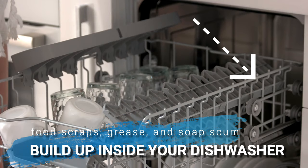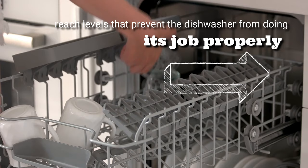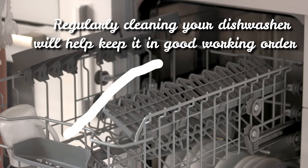It may seem ironic that a kitchen appliance that cleans items daily would itself need cleaning. However, food scraps, grease, and soap scum build up inside your dishwasher with every cycle. Eventually, they will reach levels that prevent the dishwasher from doing its job properly.